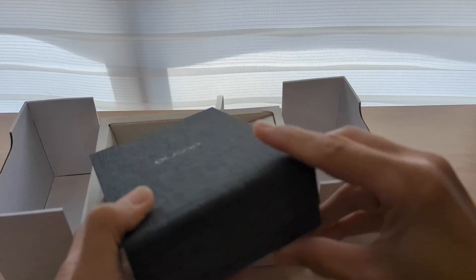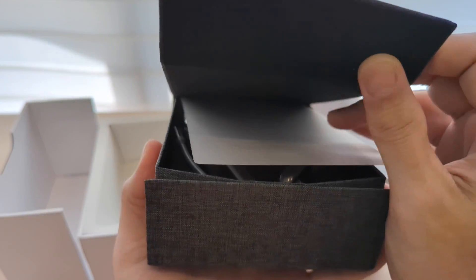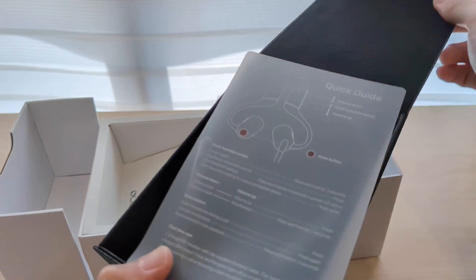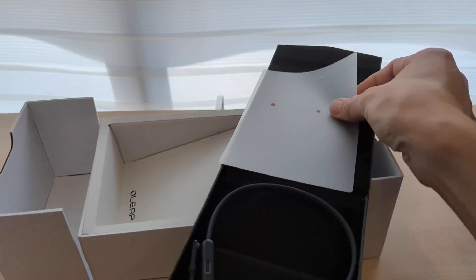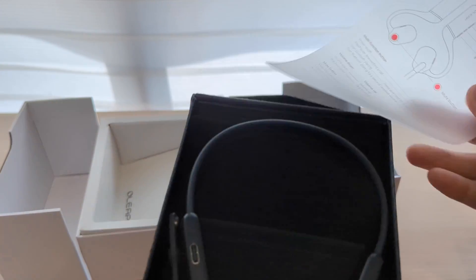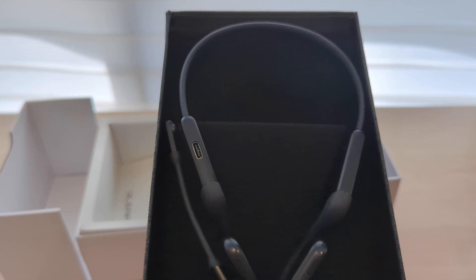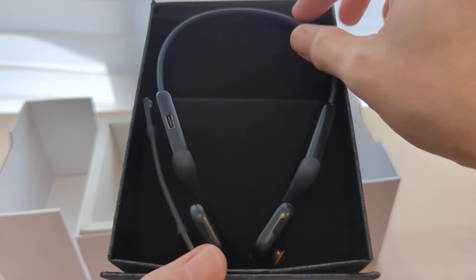Inside the casing there's a magnetic clasp or magnetic opening, as you can see. There's also a quick guide on how to use it. And on the device itself you can see there's a USB charging port.